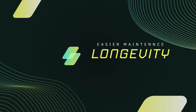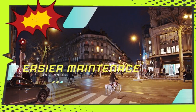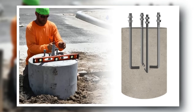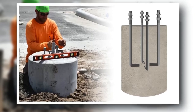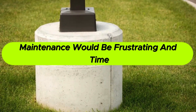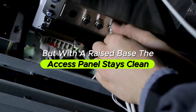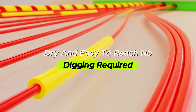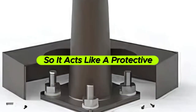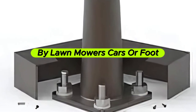Fourth is easier maintenance and longevity. Technicians often need to open the access doors near the bottom of the pole to check wires, replace components, or troubleshoot faults. If those access points were buried or blocked by pavement, maintenance would be frustrating and time-consuming. But with a raised base, the access panel stays clean, dry, and easy to reach — no digging required. Plus, the concrete base itself is more resistant to wear and tear than metal, so it acts like a protective collar that shields the bottom of the pole from damage by lawnmowers, cars, or foot traffic.